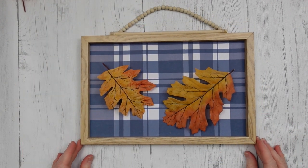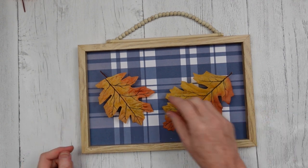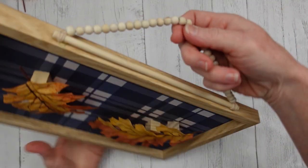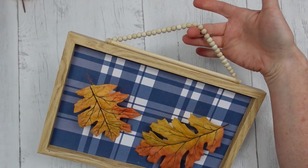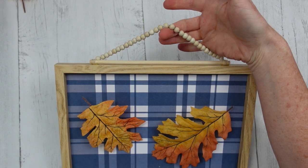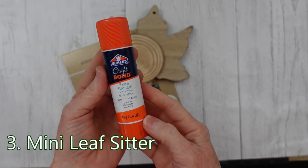But it works for me just like this. What do you think? This is easy — you could totally do this for just a few dollars. And remember, it's inspiration. Number three: mini leaf sitter.